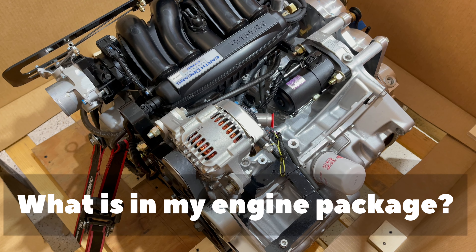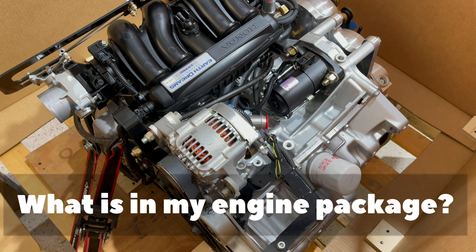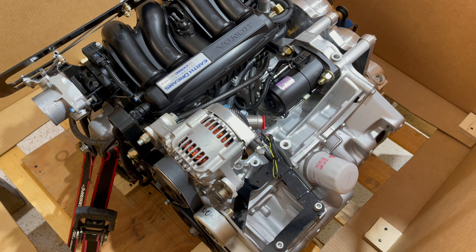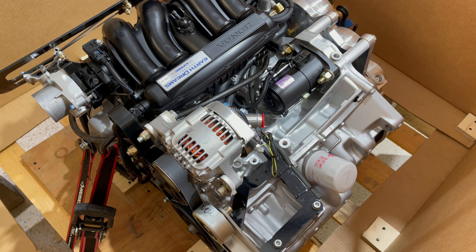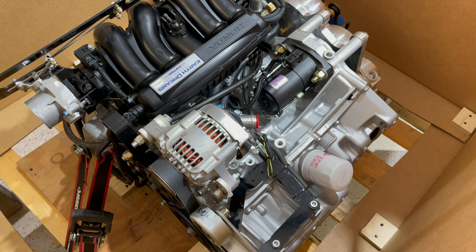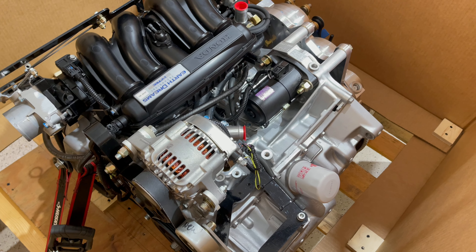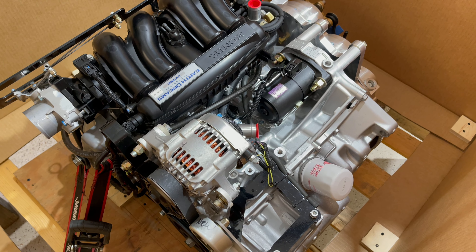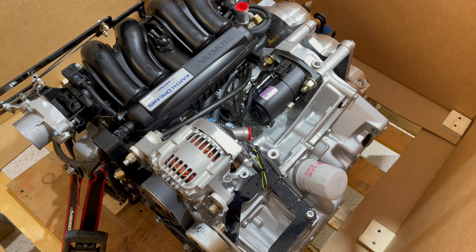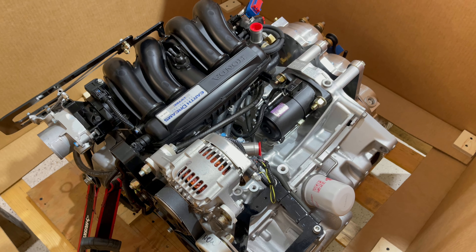Today we're shipping out a Viking 130 for a Kit Fox 7. It's going to leave here today and we're going to go over the pieces and parts and everything that goes in a standard firewall forward kit. Everything in this kit can be slightly different depending on which airplane you're using — from your mount to your cowling to your radiator or your fuel system, depending on which options you chose. We'll go through every piece and every system and what they do.